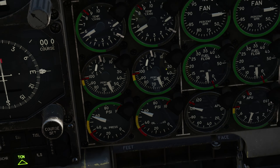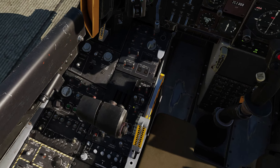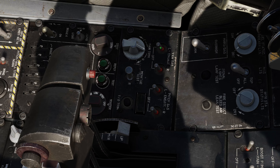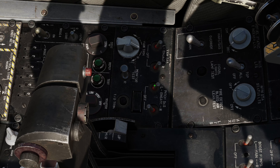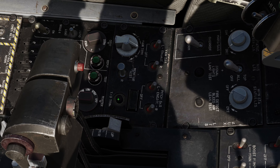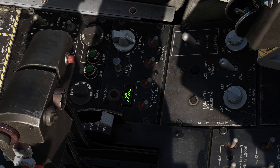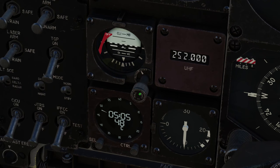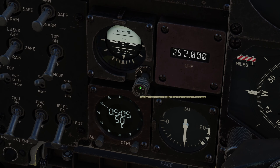With both engines running, you can also turn off the APU itself. While we're here, let's turn on the yaw and pitch SASS, and also press and hold the takeoff trim for a couple of seconds, then set the flaps to the middle position.